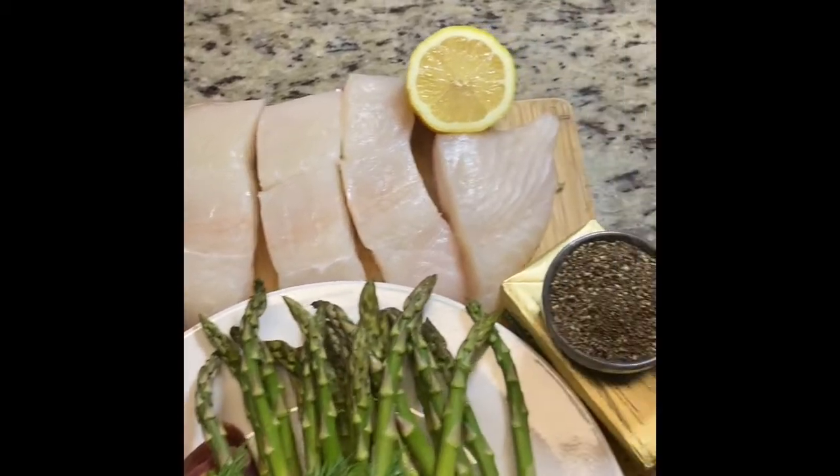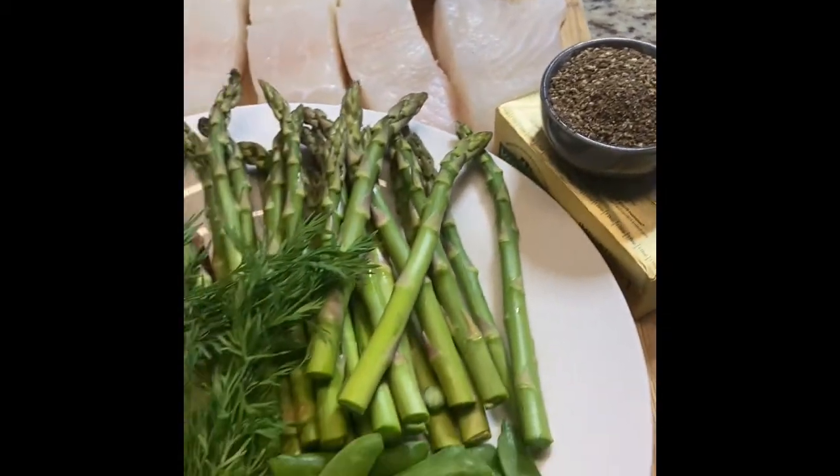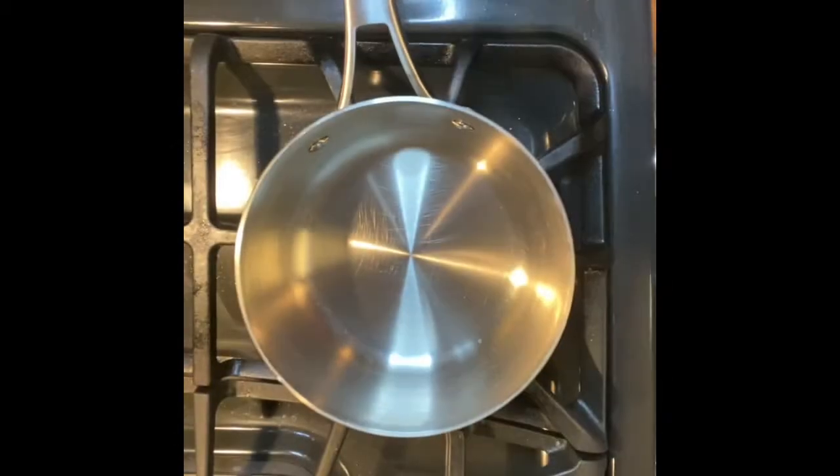All right, folks, so here we go. We start out with some beautiful halibut, some veggies, salt, pepper, butter, lemon, some dill, garlic — and that's the basic ingredients.